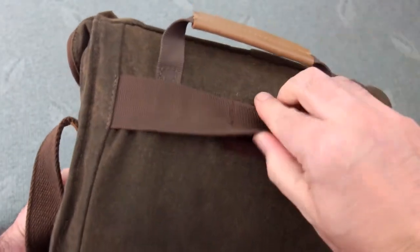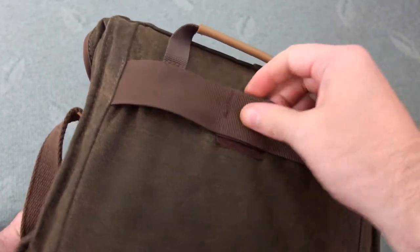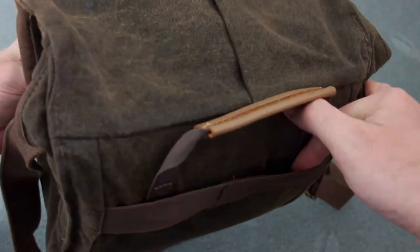On the back we have a handle, and that is leather, and we have the strap there with the velcro back. I don't really use that myself but you could attach items to it if you wanted to.